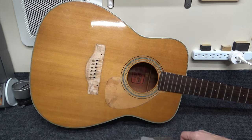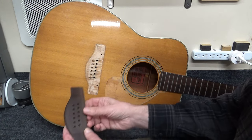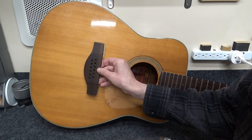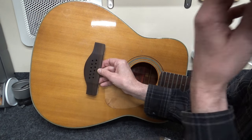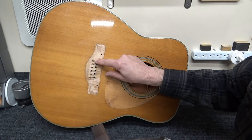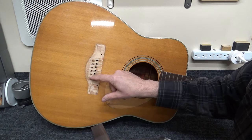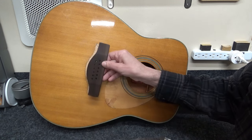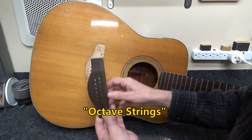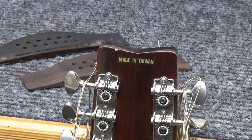I've removed the bridge, which had been shaved down to paper thin, and started making a new one from Indian rosewood. I've basically moved the pin holes forward by about a millimeter, because the bridge plate inside the guitar ends right in front of the original pinholes. I'm filling the old holes, putting a maple cap over it, and re-drilling them. Moving the holes forward gives the treble strings a little more break angle over the saddle.